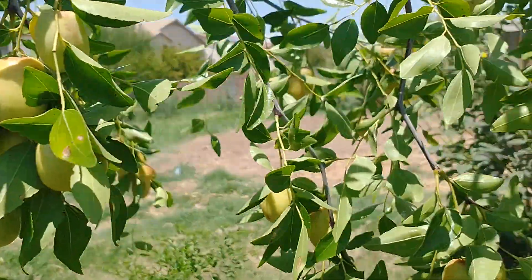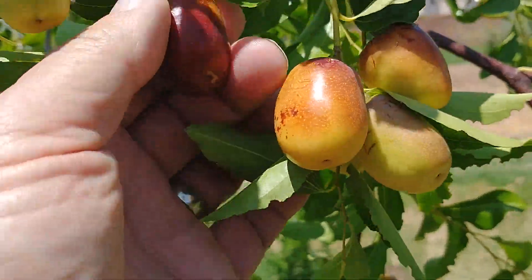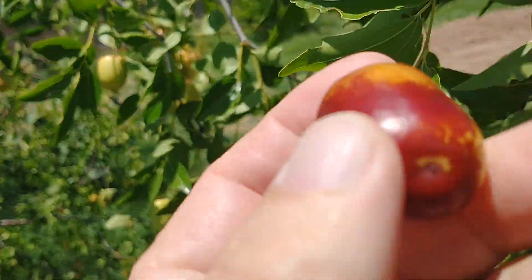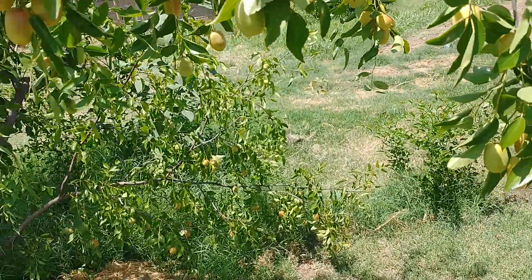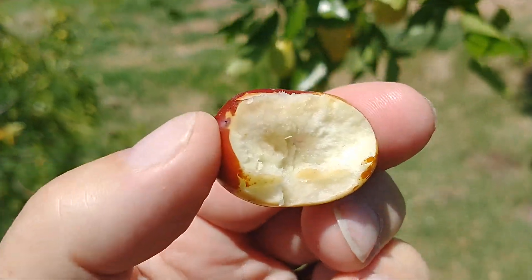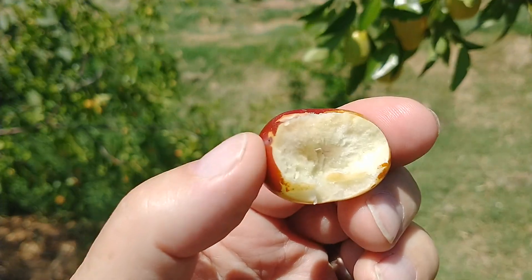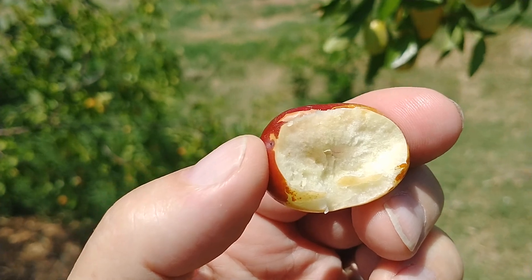Jujubes are like a small apple. When they start to turn colors, like this one here, that's usually when they're nicest for eating. You can bite into them like that — they do have a seed in the middle, but different ones tend to have different flavors. This one has a kind of sweet flavor.